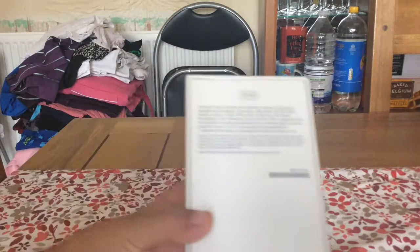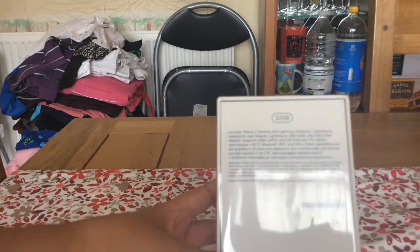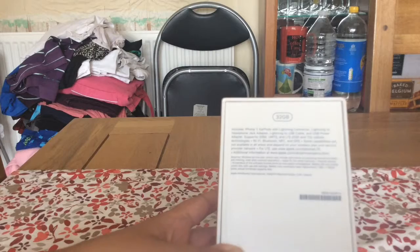It has a 12 megapixel camera and all the new features, such as no headphone jack, which I'm not very happy about. There's all the new wifi and bluetooth.